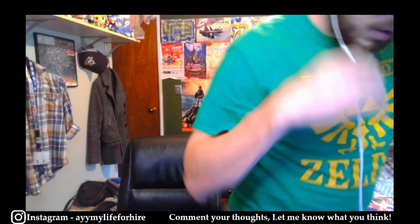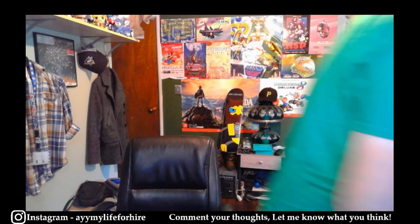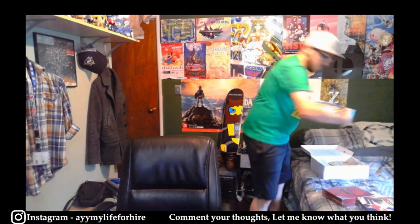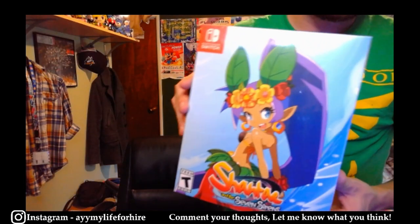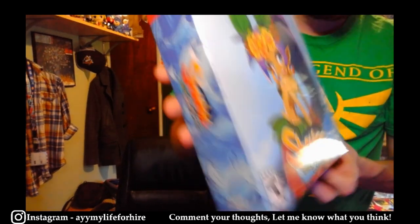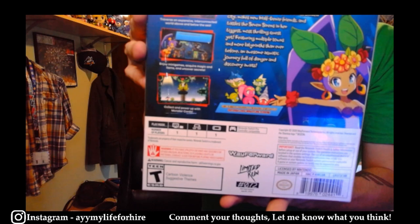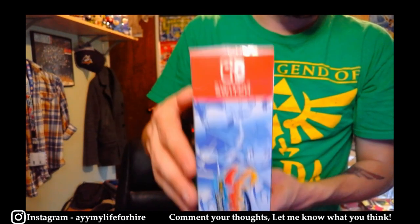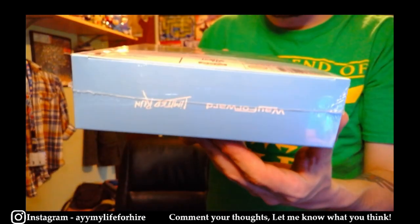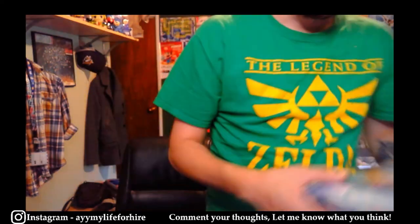Actually it's not — I have one more, I lied. I keep it in a shoe box. So Shantae and the Seven Sirens for Nintendo Switch Collector's Edition, in very great condition. All the corners are very nice, all the sides are very very nice, the bottom is very very nice, the top is very very nice. So we have that.